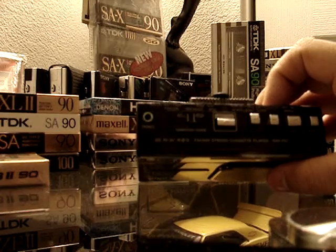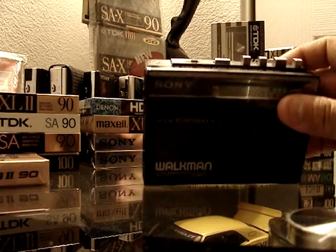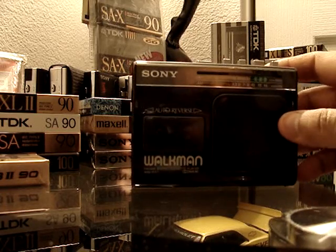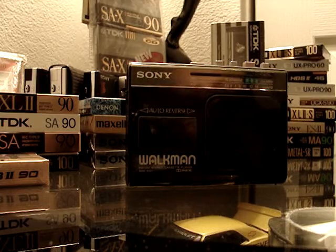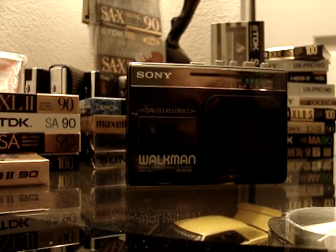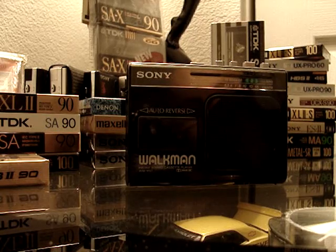This one has the Dolby switch. Now, there was a whole lot of confusion with this particular unit because they had exactly the same model number — no difference, no extra dashes, nothing. Exactly the same model number. One of them had Dolby and one of them did not.